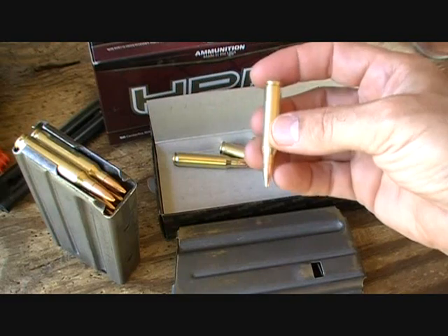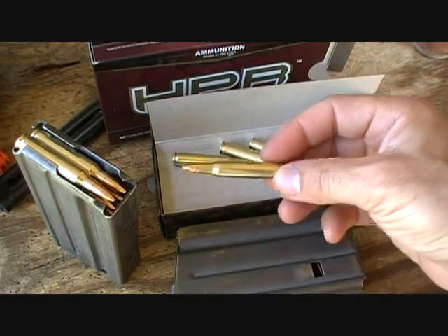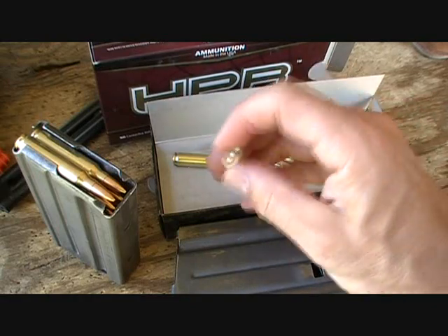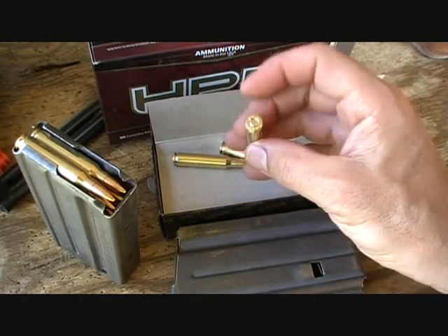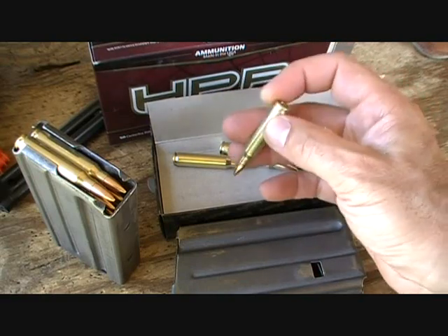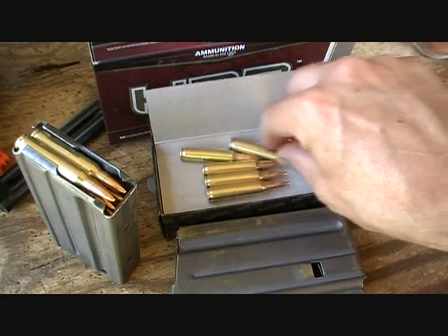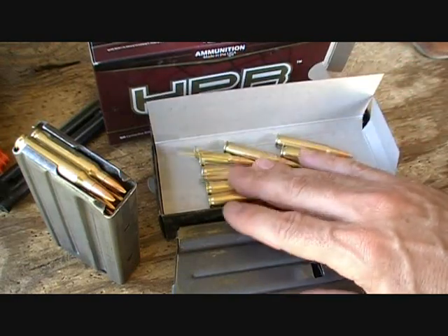The HPR accuracy is incredible. The specs on this reflect very high quality control, and the guys making this stuff know what they're doing. This is remanufactured brass — it's once-fired brass — so the price is right on this stuff, and yet it is premium.